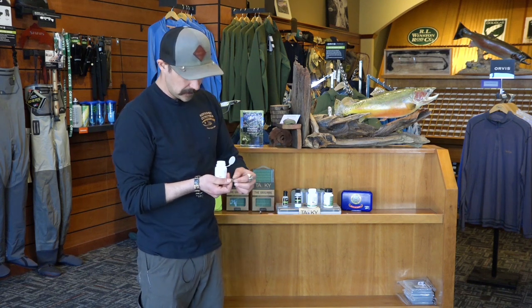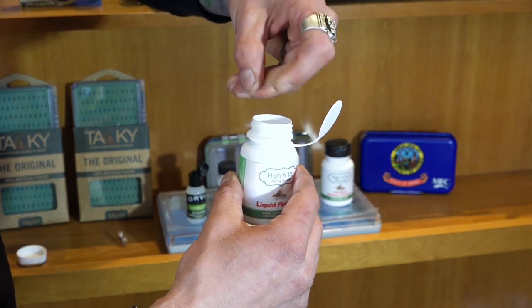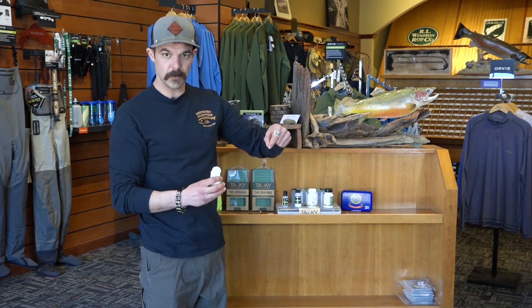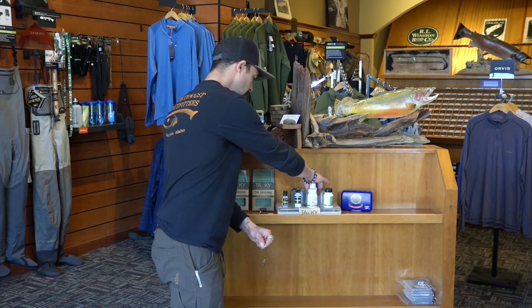With our liquid floatant, like the dry fly bigger bottle, you drop your fly in, let the excess off, and let it dry for a minute before you go on the water. That's about as good as you can get on a dry fly with the liquid floatant.